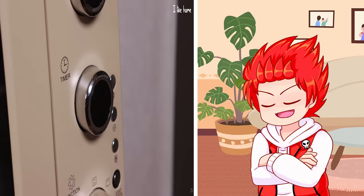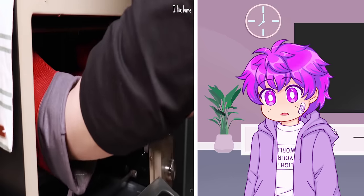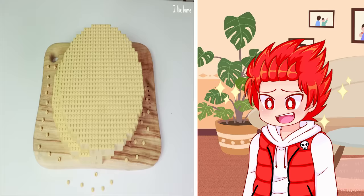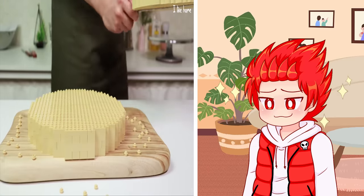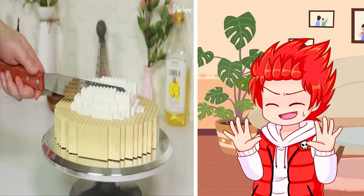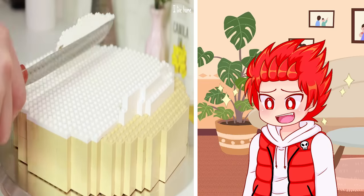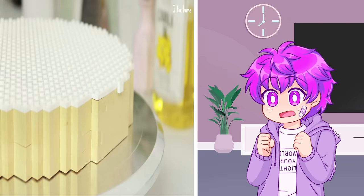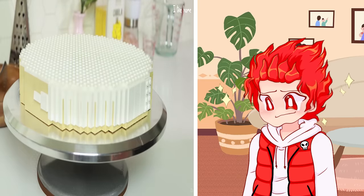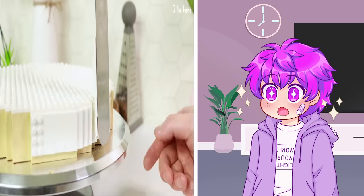Okay, that cake's gotta rise — it's almost ready. It looks like a real cake! Oh wow. They sliced that thing like nothing. Oh my gosh, that's cream! That looks so cool, my brain just melted. Even the sounds are so good.